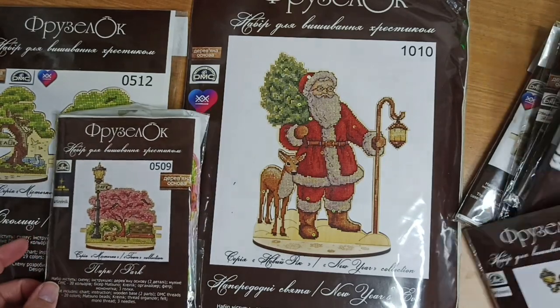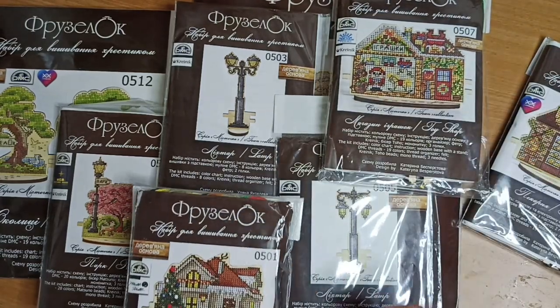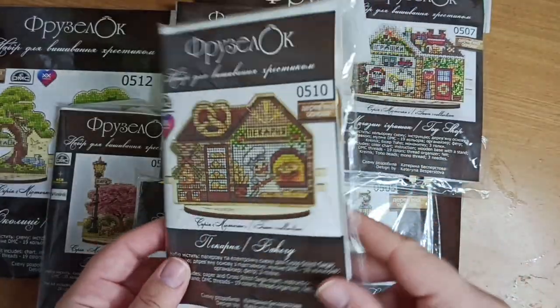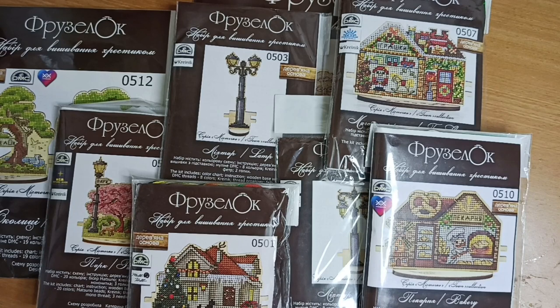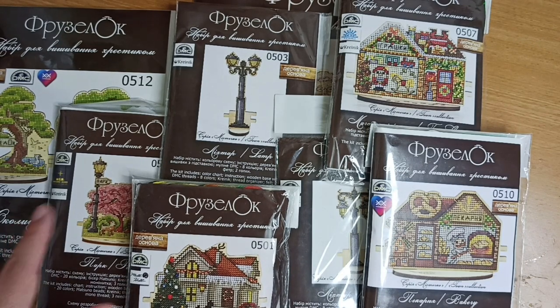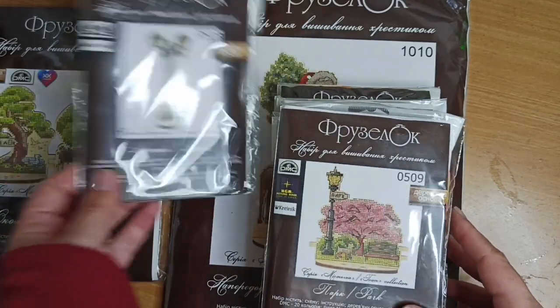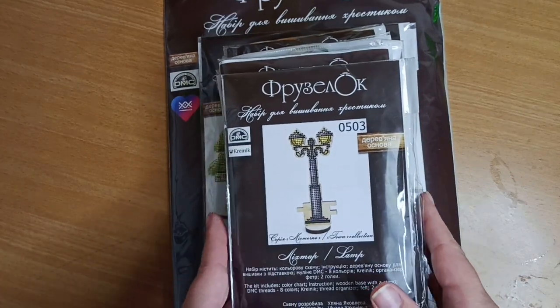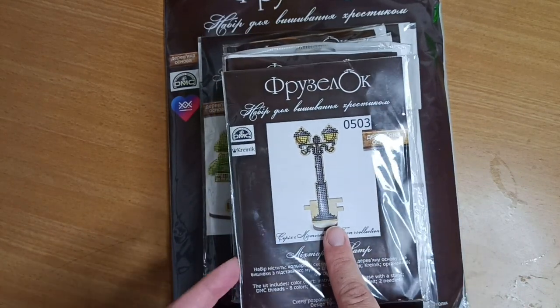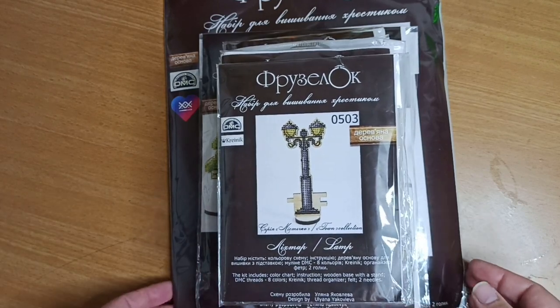I am so enjoying holding them in my hands — it's always so fun when you can just hold the kits and then open them to see the components. Basically, what I have from this collection: one, two, three, four houses, two parks — that's six — plus two lamps makes eight kits. I think the collection also has two trucks, one ice cream truck, and another lamp with a single light, but that was something I didn't order.